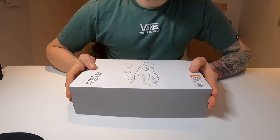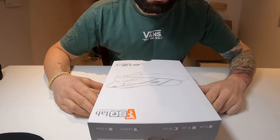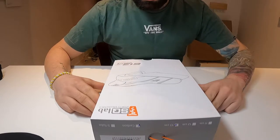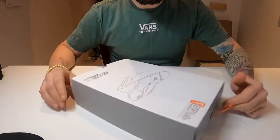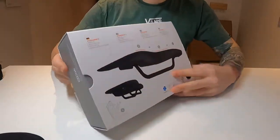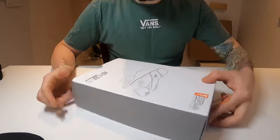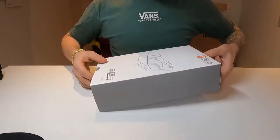Hi everyone, welcome to the channel. Today's video we will be unboxing the new saddle from SQ Lab Sports Ergonomics: the 613R Ergo Wave triathlon-specific saddle that I purchased for my own use. I ordered it in size 13 and it comes in at 190 grams. This saddle is the carbon version, so let's dive in.